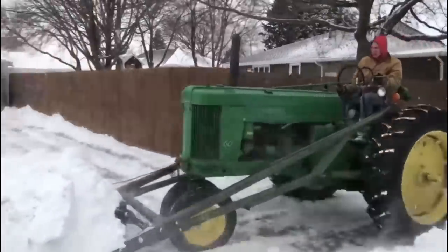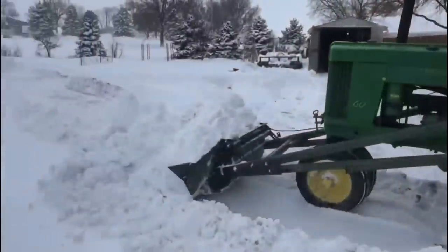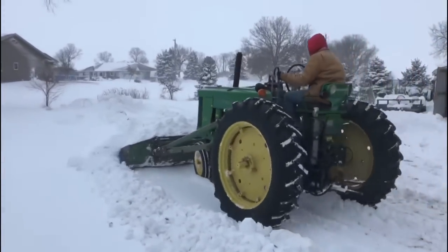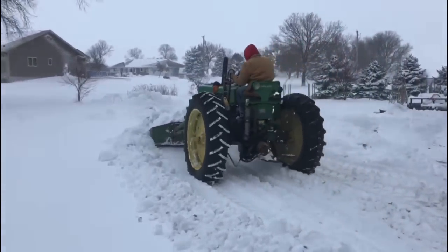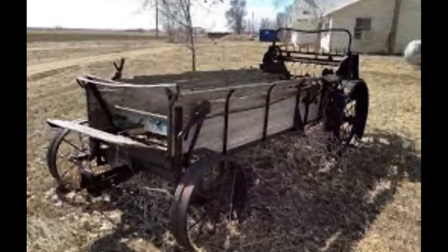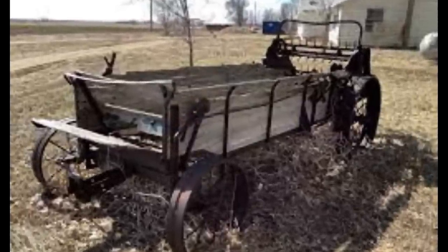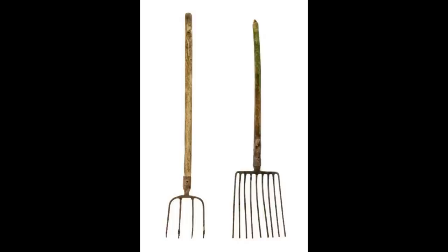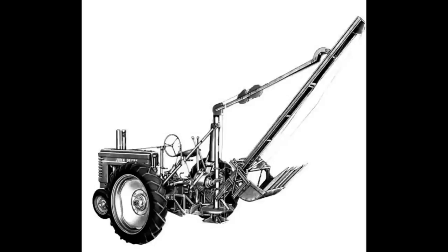Finding information on some of these older loaders was quite a challenge and I learned quite a bit myself, so let's dive in. The first manure spreader was invented in 1875 by a man named Joseph Oppenheim, and the main way farmers loaded these was via pitchfork until around the 30s. John Deere finally decided to get on board in late 1939, releasing the Number 26 rear-mounted loader.